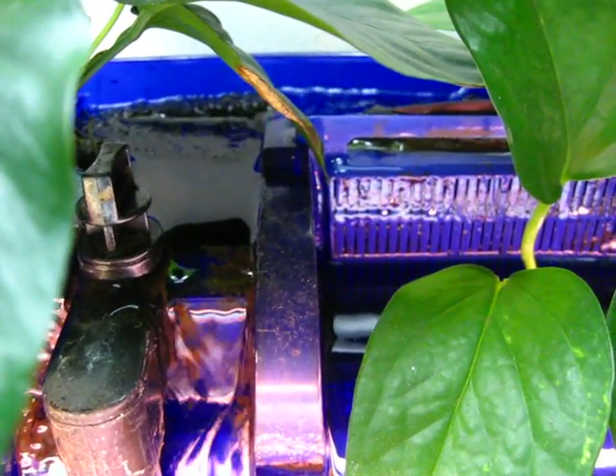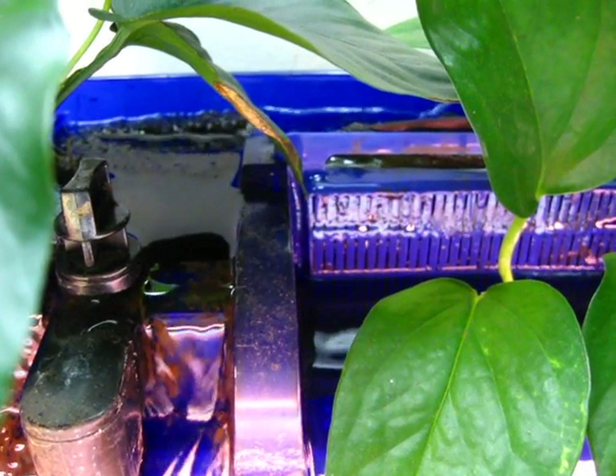Here's the frogbit — the frogbit's not doing so well. That's a general update on the plant filtration, the anubias with the flowers and everything. Comment, rate, and subscribe — thanks for watching, talk to you later.